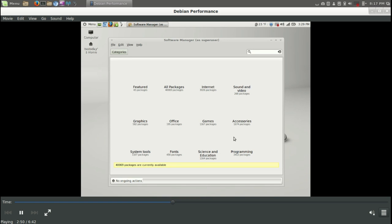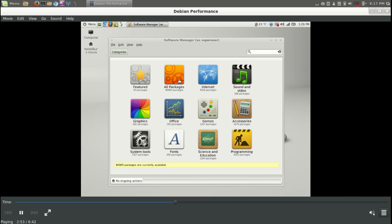This is the software manager here. No surprises in terms of how this looks and feels — very user-friendly. It could probably use a refresh in terms of how it looks, but it works perfectly fine and gets the job done.